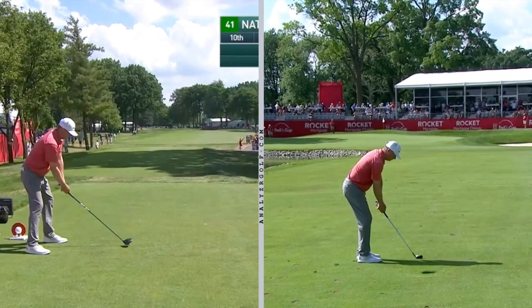Taking a look at the driver swing first, Nate's got a really simple golf swing. He's got really good posture — he bends from his hips with a slight knee flex. He gets his weight more on the balls of his feet with his feet flat on the ground, and lets his arms just hang straight down. He's got a nice angle between the shaft and his arms.